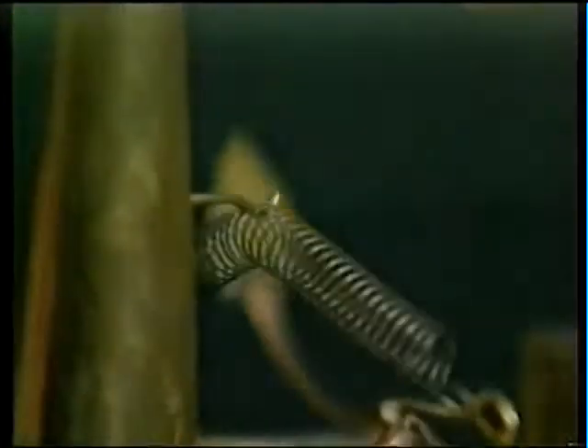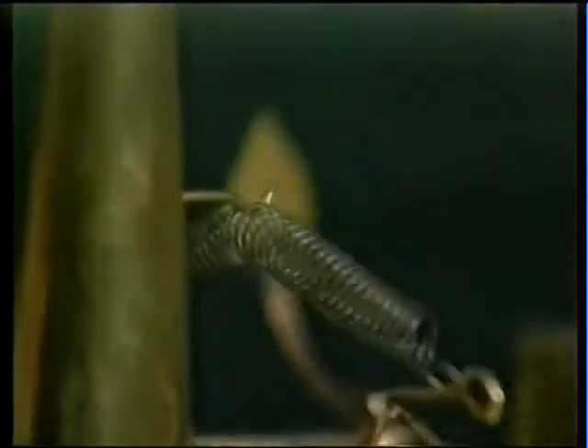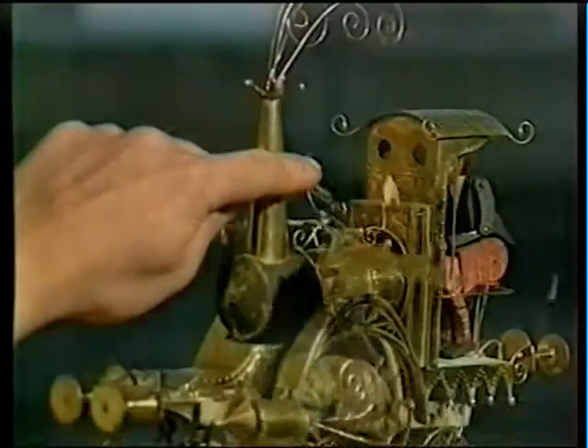Springs are useful because they can be twisted, pulled, or squashed, but still return to their original shape when the twisting, pulling, or squashing stops. In this case, the spring is keeping the wings together.